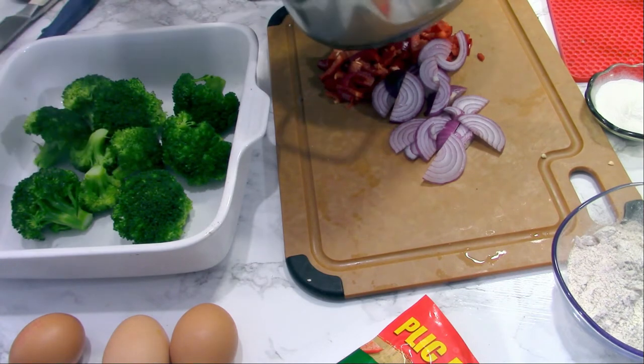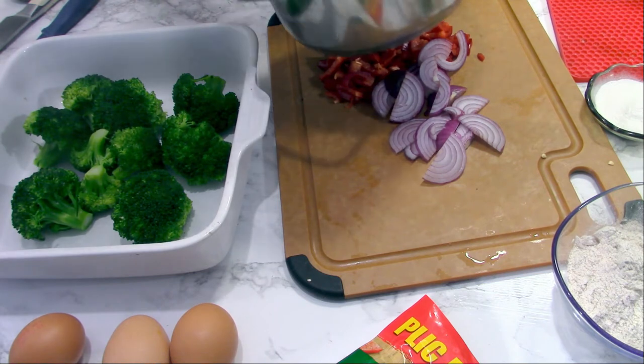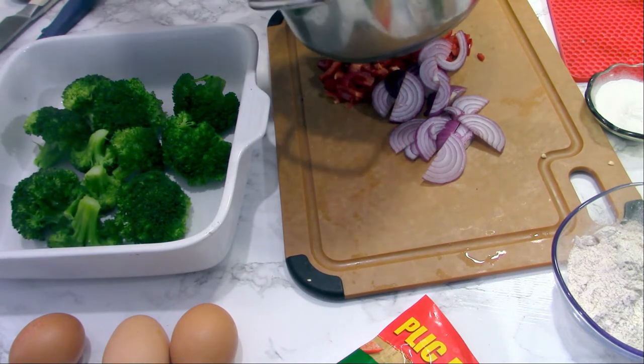I will place the broccoli in the dish in which I'm going to bake this soufflé, then add the rest of the vegetables that I chopped.